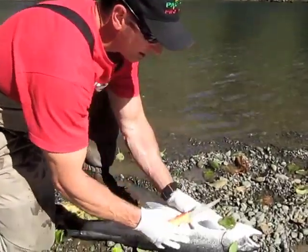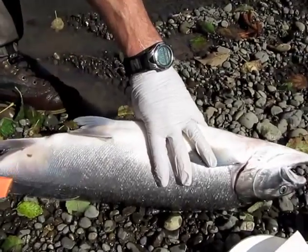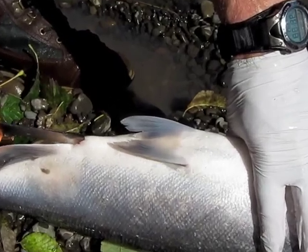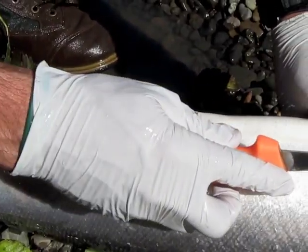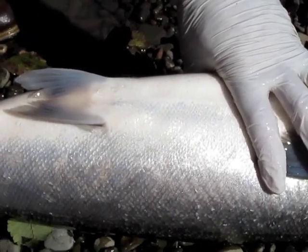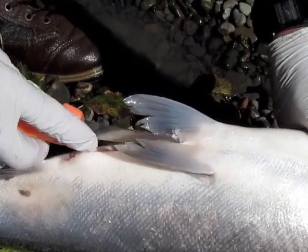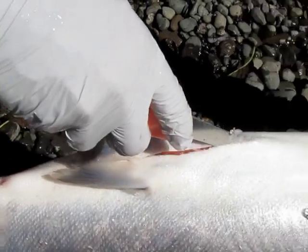We're going to make a lateral cut along the belly, starting at the anus, and we want to go shallow. The knife is going to travel along the belly cavity, almost lying flat. If we go too deep, we're going to cut into the eggs. So we're going to go ahead and draw that cut up.